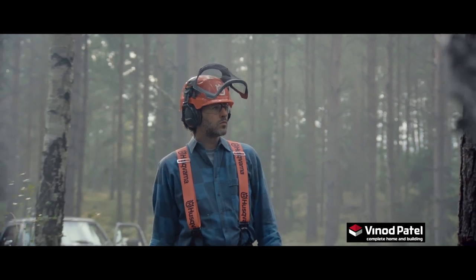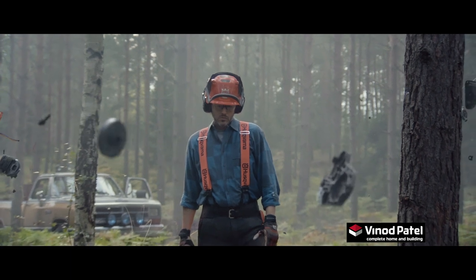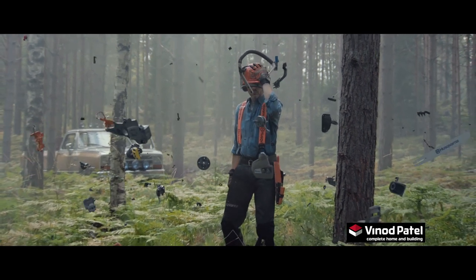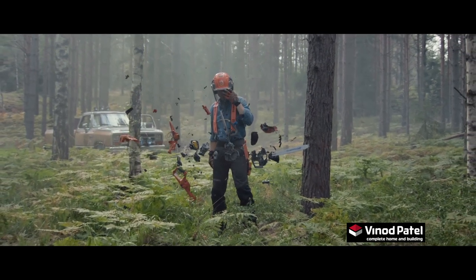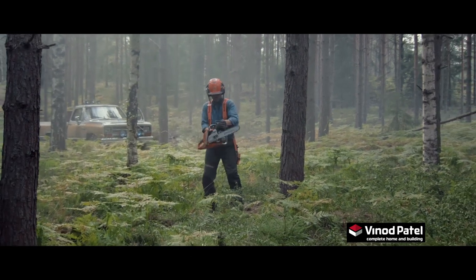It's in the smallest details — the answer. How is a Husqvarna Chainsaw durable and at the same time lightweight? And how can an XP Chainsaw from Husqvarna help you work both faster and safer? It's in all those small, engineered details.